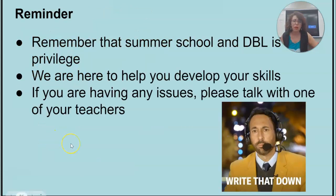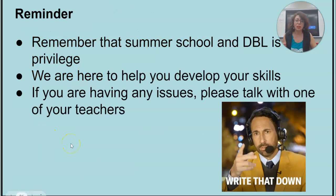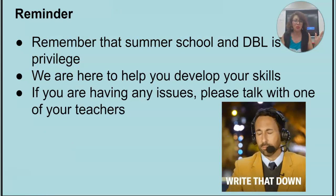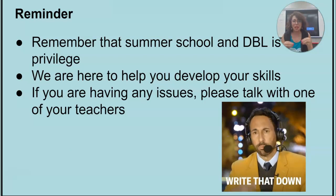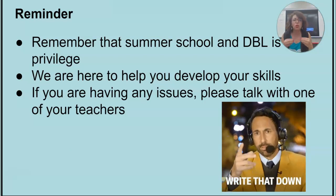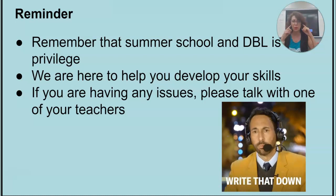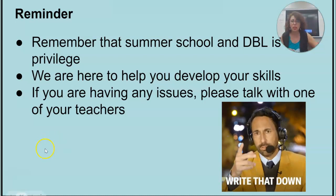What else? Remember that summer school is a privilege. You can be sent home. DBL is a privilege. It's for fun to practice your speaking, your listening skills, how to work with others, how to problem solve, how to use your creativity.